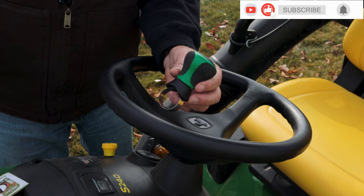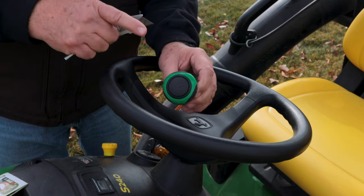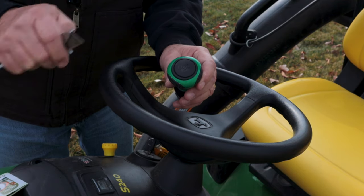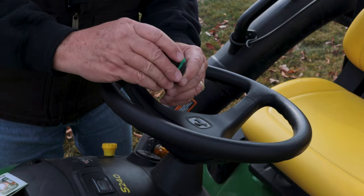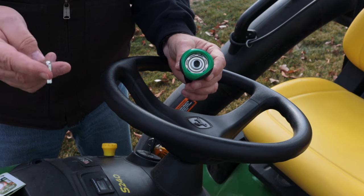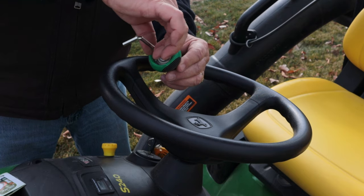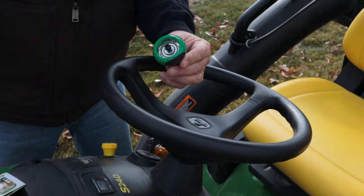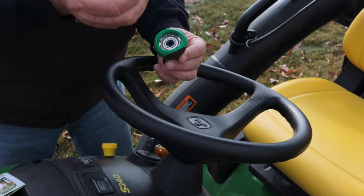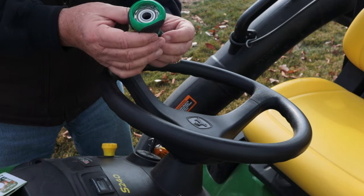One other thing you'll need is something to pry out the top. I just have my utility knife — you're going to pry out the top, lift it out, and then you can see the access. Now go ahead and take the supplied wrench, insert it into the allen key area on the cap bolt, and unscrew it. When you do, you'll notice there's a washer right under it — be careful you don't lose that washer. Set the washer and bolt aside, then go ahead and lift this off.